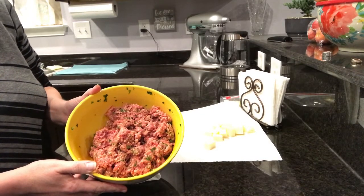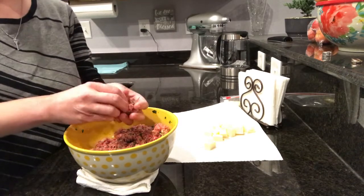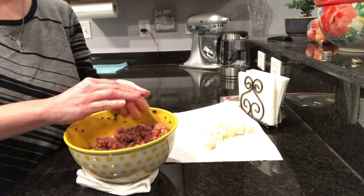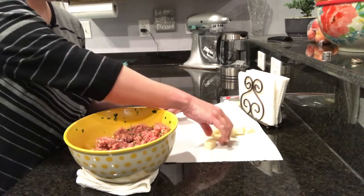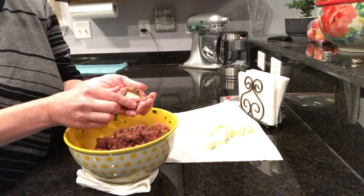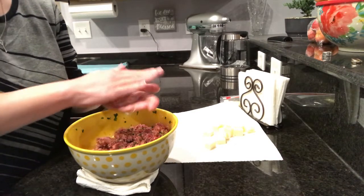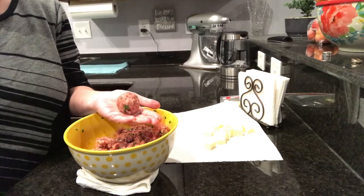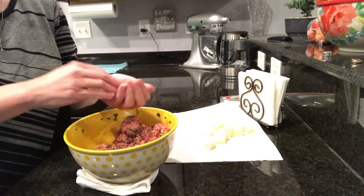Once you have everything thoroughly combined, we're just going to start forming meatballs. You can use a scoop to do this. Just make a round ball, then take a cube of mozzarella and push it into the center and close it back up. Roll it smooth and set it aside in your bowl.